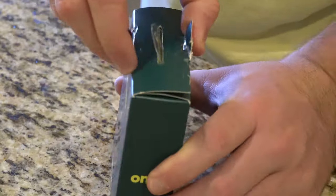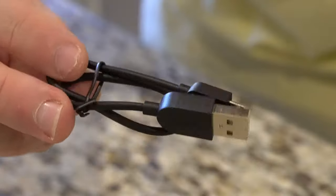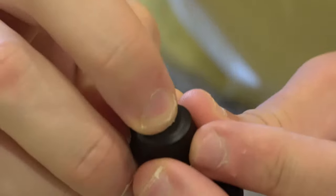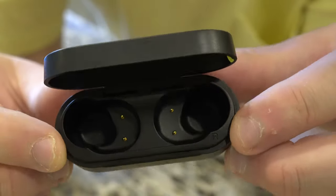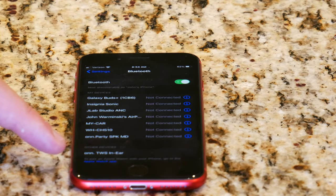Today we're going to be doing an unboxing and first impressions to find out if these headphones are any good at $49.99. About six or seven months ago I reviewed a pair of $25 wireless earbuds from Walmart — the onn wireless earbuds. They received a pretty positive reception, over 18,000 views, and everyone agreed they were a good pair at $25, even comparable to some $70 and $80 earbuds in terms of sound.